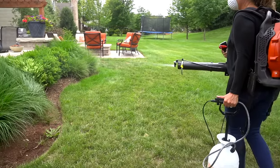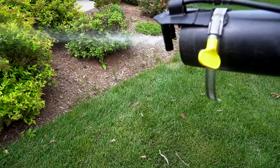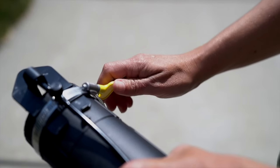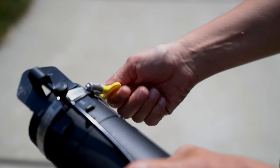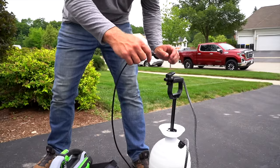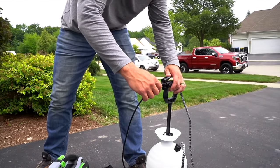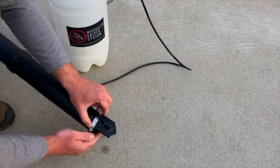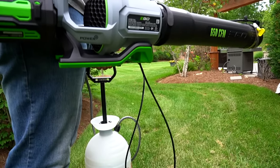Setup and use is super easy. There is no drilling or modification required. The Mosquito Sniper System works by attaching any leaf blower to a lawn and garden tank sprayer via a nozzle and hose system. With no tools required, the system attaches and detaches to both the leaf blower and the tank sprayer in just seconds.